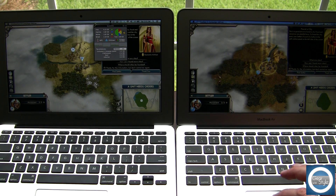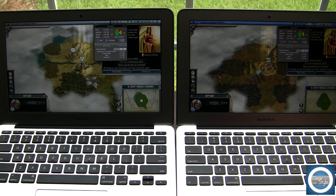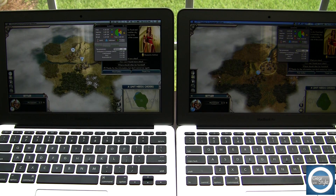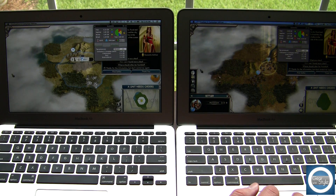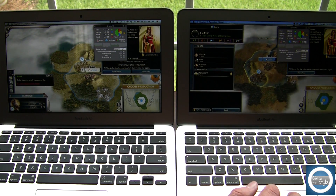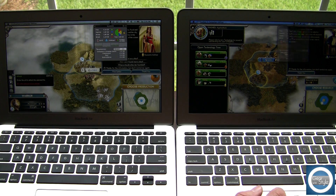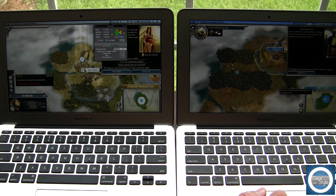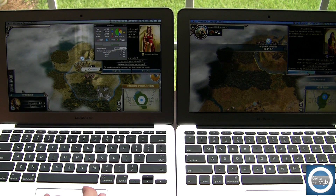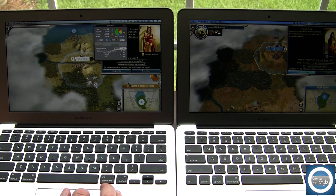I originally started on the 2013 earlier in the day and noticed it got a little warm after about 20 minutes of gaming, which is why I was curious to compare it to the 2012. I tried to keep it fairly well balanced — I would go through and do a turn on each laptop just to get a feel for how well it held heat in check.